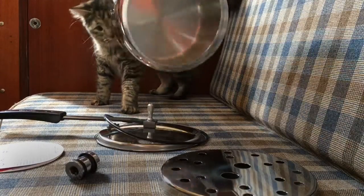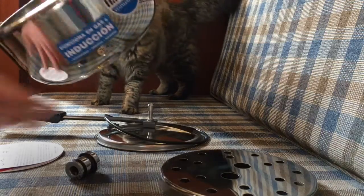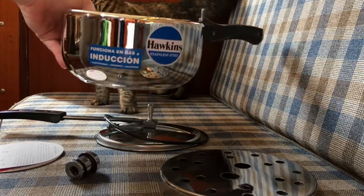And then there's the pot itself — a nice big three-liter stainless steel pot from Hawkins.